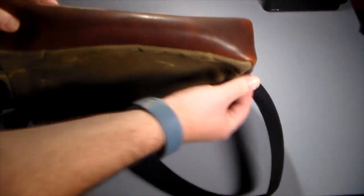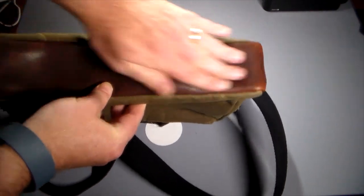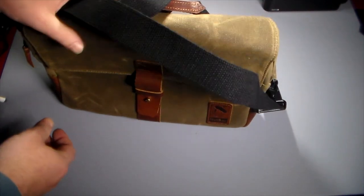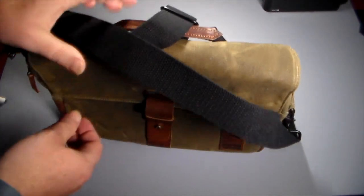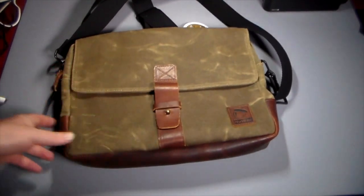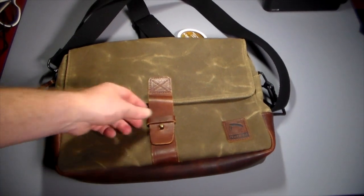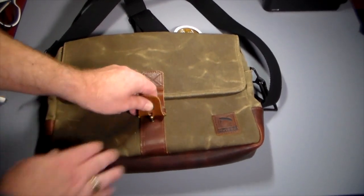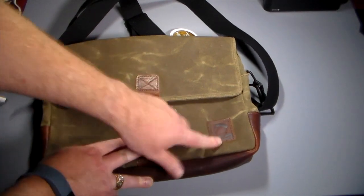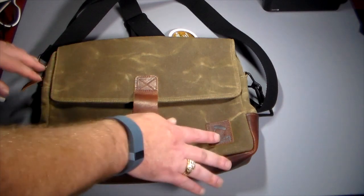Down here you can see this has a nice thick genuine leather base, so if you sit this down full it's going to stand pretty solid, especially as you fill it up. They've also got a nice little leather clip — kind of rustic looking. Even their little brand patch from Nutsack is leather and stitched in very nicely.